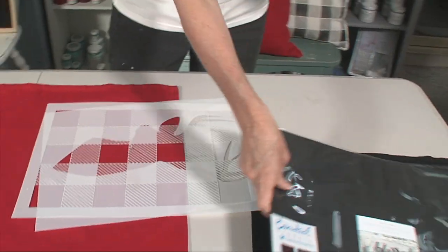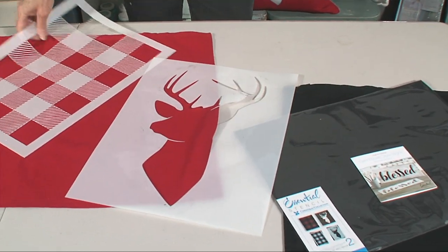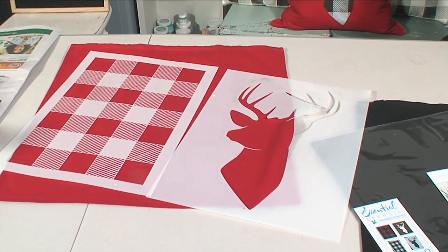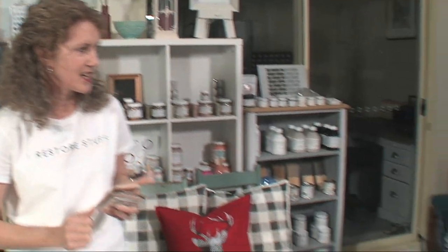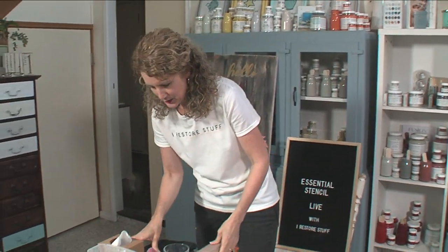Today we're going to be using this stencil set from Essential Stencils that contains a deer head - a gorgeous deer head - and a buffalo check. Stay tuned because three lucky winners will be winning this stencil set at the end of the live, so comment away.